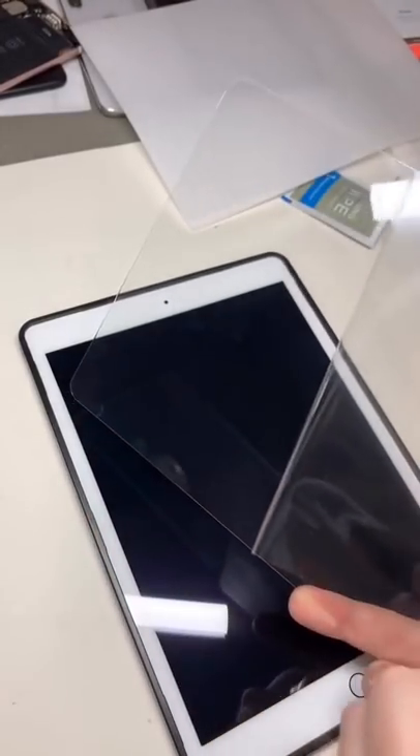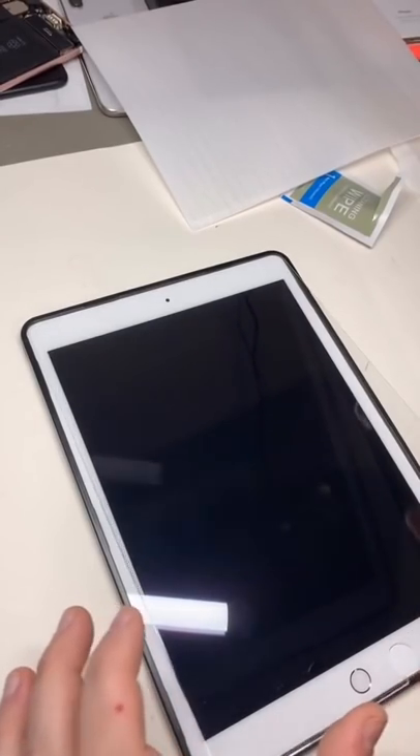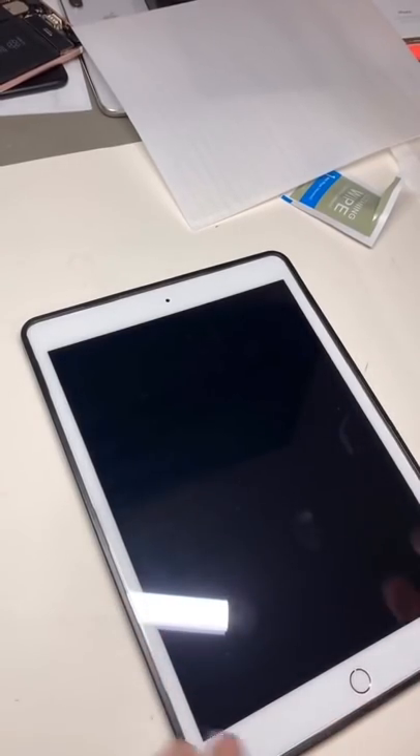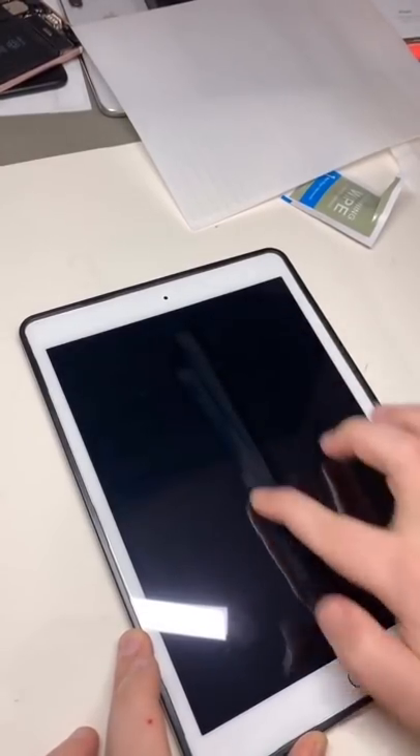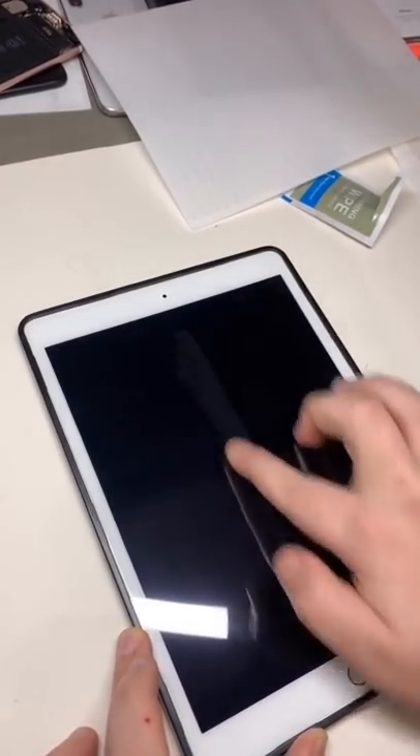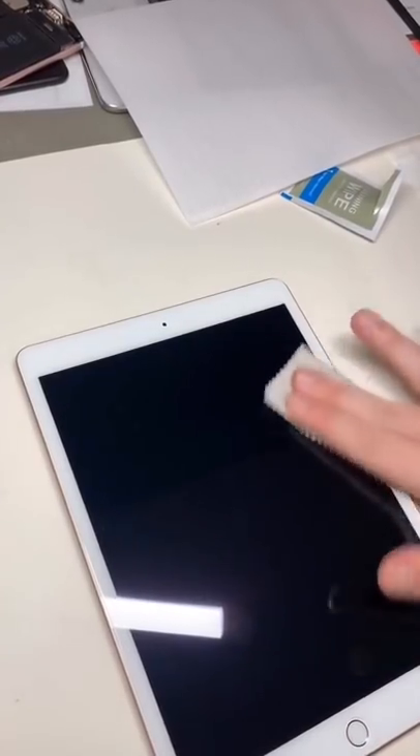Get all the dust off the screen, make it stick nice. Peel that off, throw it on there, line it up, press it down right through the middle. Ready — let it go across. Don't freak out, we'll get the fingerprints off later. Now work all the bubbles out from underneath the screen protector. Boom.